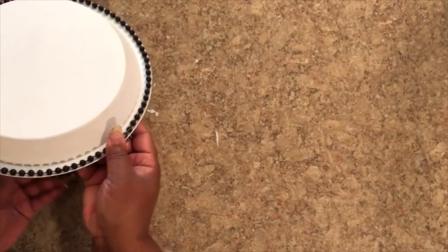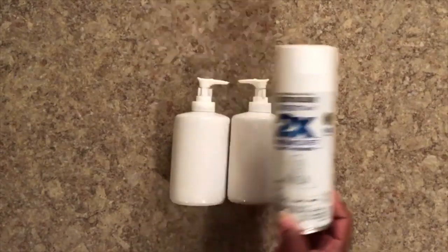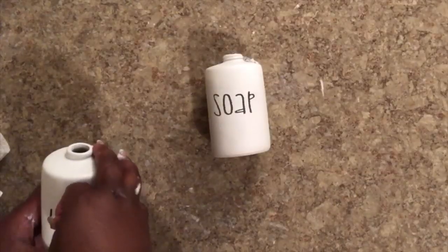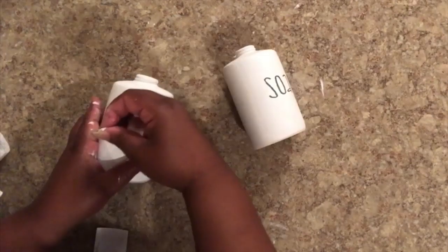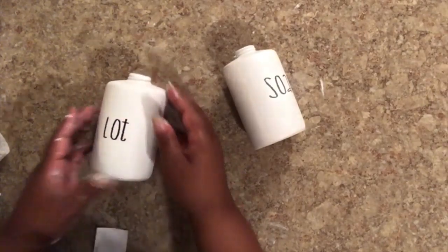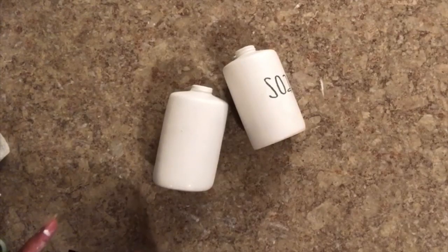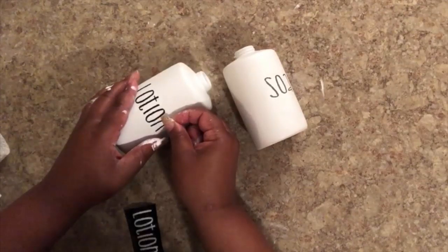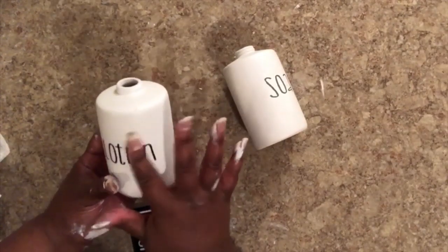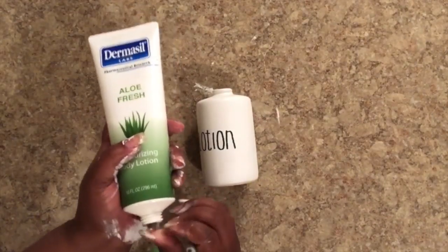Now that that's complete, I finished it off with some clear matte sealant to seal in the chalk paint. I'm going to take the dispensers and spray paint them with some flat paint from Rust-Oleum and seal them with some clear sealant as well. All I did was type out 'lotion' and 'soap' on my Silhouette Cameo using some black matte vinyl and attached it to the dispensers to label which one was soap and which one was lotion.